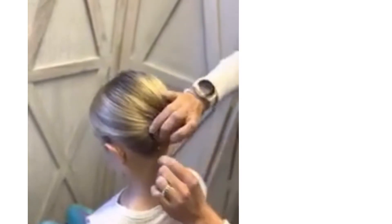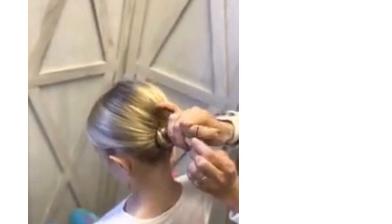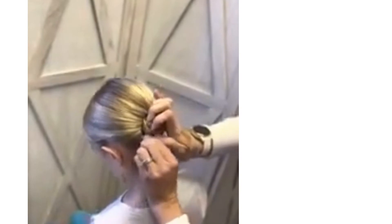Another helpful trick is that as you're putting bobby pins in place, if you put them in an X position — one and then the other — it helps secure it a little bit better.